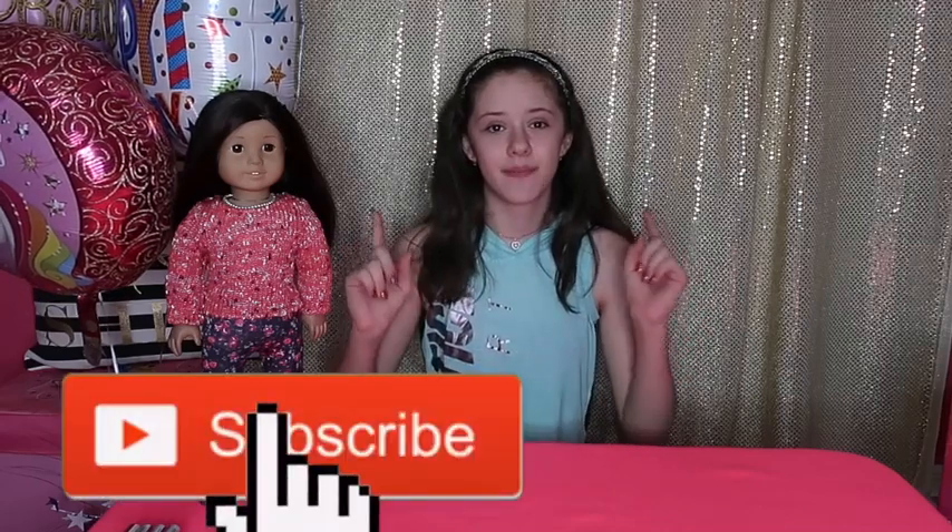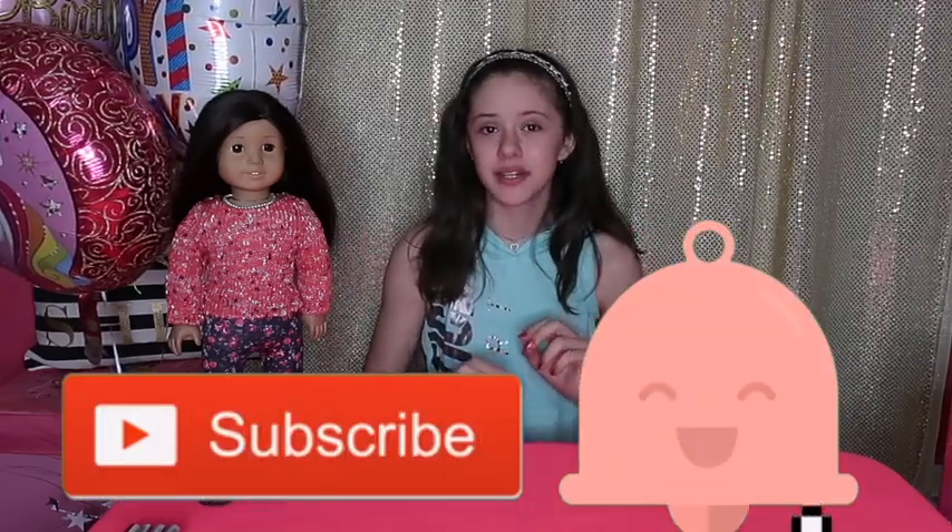Hey guys! Welcome back to my channel! I'm Jazlyn. If you're new here, don't forget to hit that big red button to subscribe and the little bell next to it to get notified whenever I post a new video.